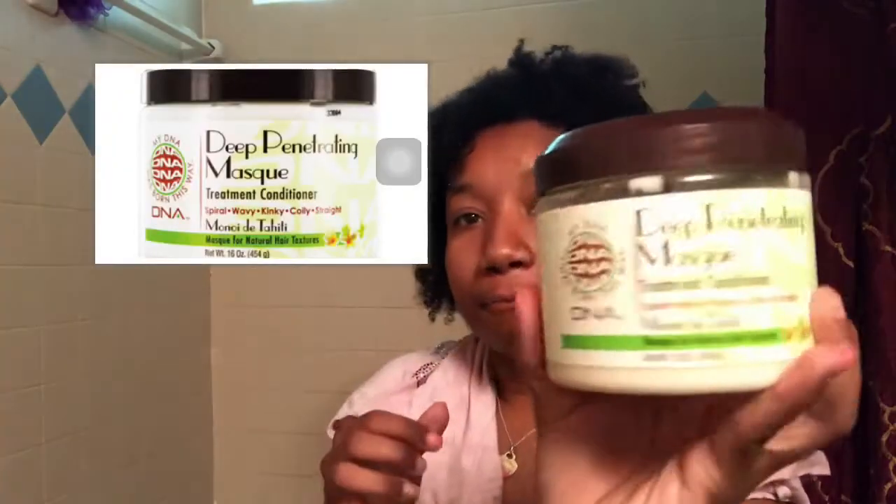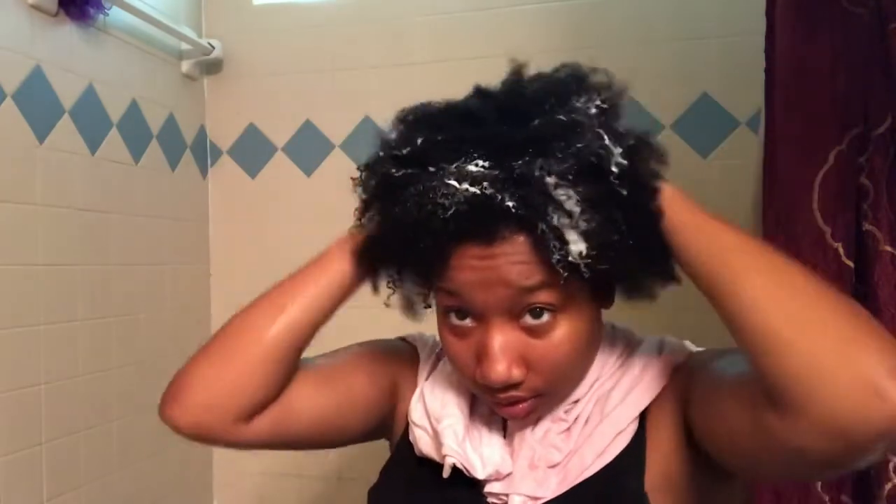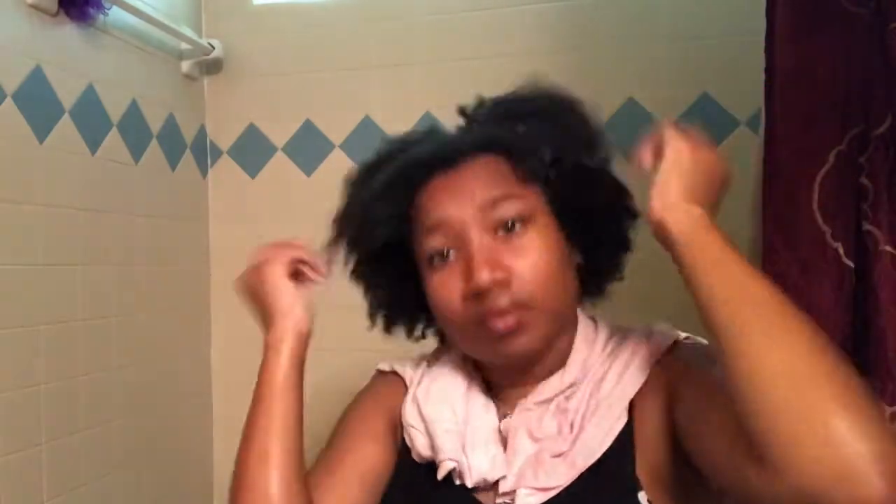Now it's time for deep conditioner — this is not my usual one but I still use it. I give myself a pretty good amount because deep conditioning is very very important. I apply a generous amount all over my head. That heat damage right there is horrible — I don't know why I haven't cut it off yet. Anyway, back to the deep conditioner: I apply it everywhere and then go back in sections to make sure it's applied well.